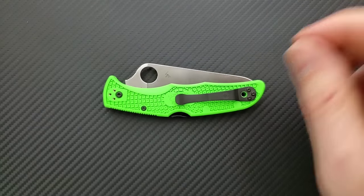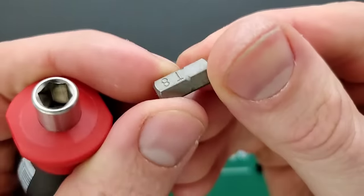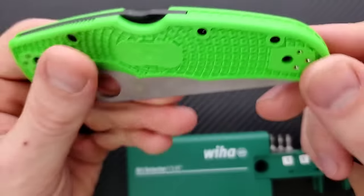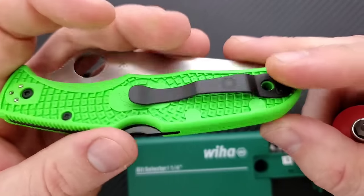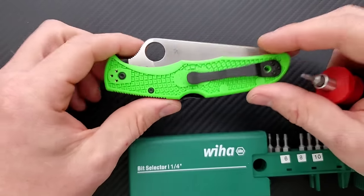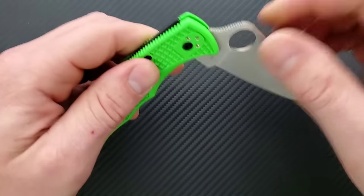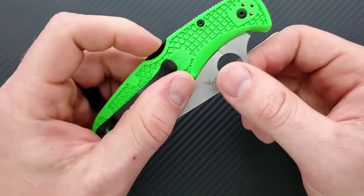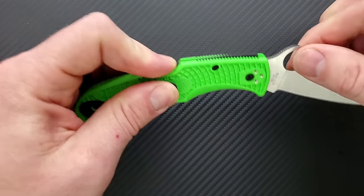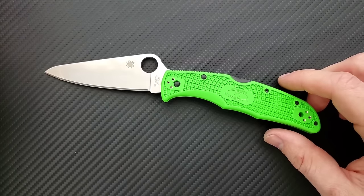Let's go ahead and do a hardware check. The pivot is T8, and the rest of the screws are T6. This is a knife that can be taken apart, but I don't think it's going to be massively complicated. You have to consider the tension with the back lock — you have to hold the back lock down, position the blade, screw something in, and then release it. I don't like T6 screws; I'd rather everything be T8 or bigger, but it's not a deal breaker. For the most part, you're probably not going to have to take this guy apart.